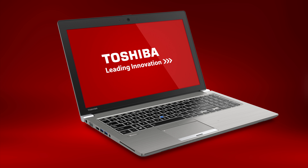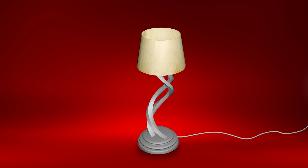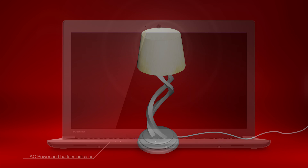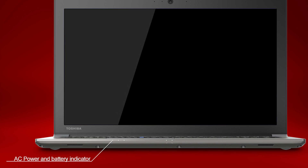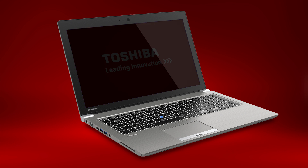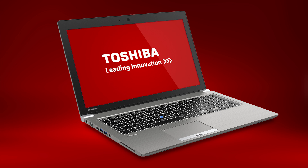Now let's discuss some troubleshooting tips. If your unit will not start, here are some things you should do: first, ensure you attach the AC adapter and power cable properly. If you're using the AC adapter, check that the wall outlet is working by plugging in another device, such as a lamp. Verify that the computer is receiving power from the external power source by looking at the AC power light — if the indicator is glowing, the computer is connected to a live external power source. Verify that the computer is on by checking that the on/off LED indicator is glowing. You can also try turning the computer off and then on. If it still doesn't power on, you'll need additional support.